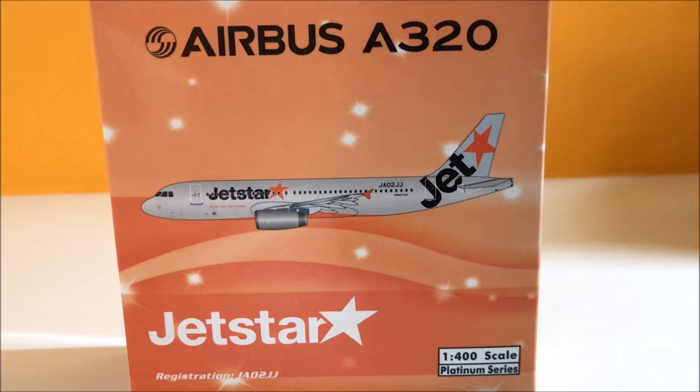Let me tell you a bit about this aircraft. This aircraft was delivered to Jetstar in May 2012. It is 4.7 years old and is registered under Jetstar Japan, and it services routes from Tokyo Narita to Osaka, Japan. Now let's take a closer look at the box.